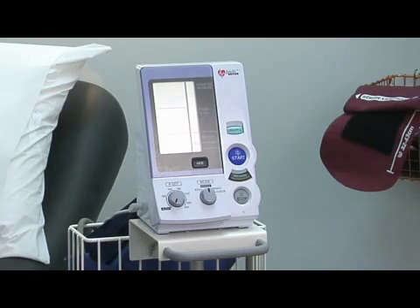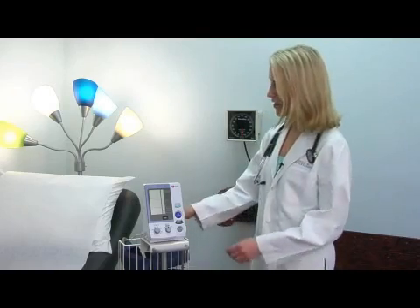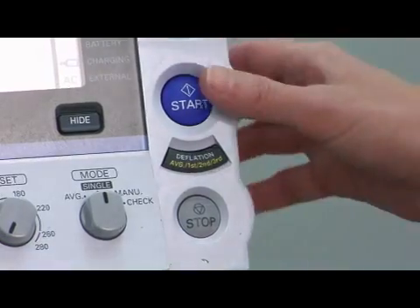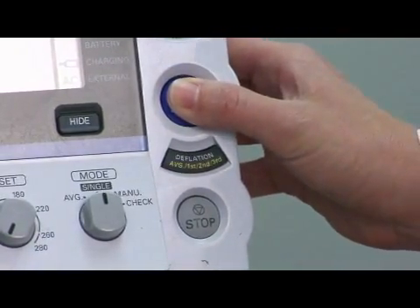Most people, when they have a home machine, it's very much like this one — an electronic device. These are much easier to use when you'd like to measure your blood pressure yourself. Generally, the cuffs have velcro that you can close over your arm with one hand, and all you have to do to measure the blood pressure is to press a button. That's all you need to do.